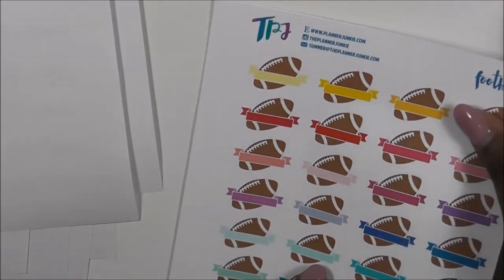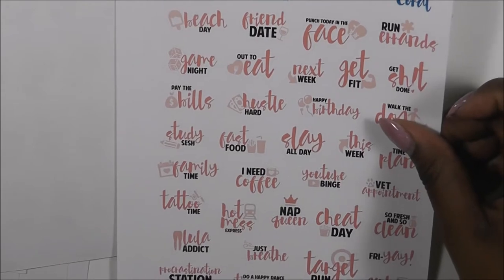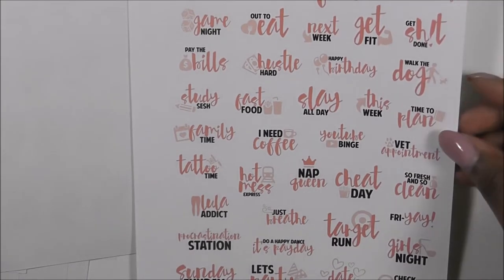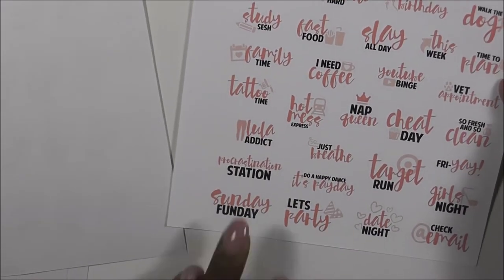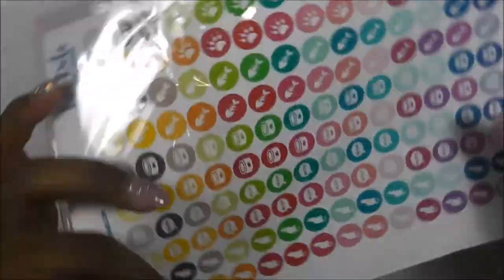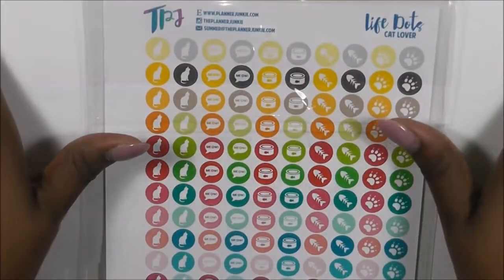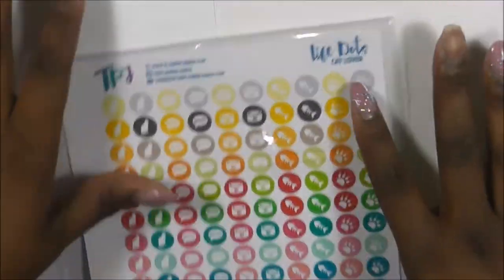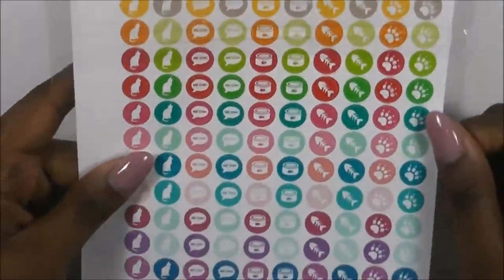I'm not a big football fan but there are these really cute football stickers. And then another coral sheet that has great stickers on it - for instance: Time to Plan, This Week, Slay All Day, Lula Addict, Just Breathe, Target Run, Friday, Let's Party, Sunday Fun Day. And then I also got this one called Dots Cat Lover. I don't have a cat - I've always had puppies or dogs - but I have someone who is a cat fan, which is why this one is still in the clear packaging because I'm going to give it to them.